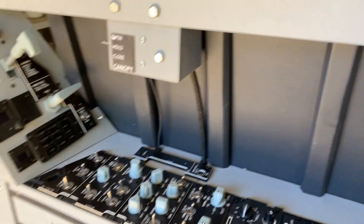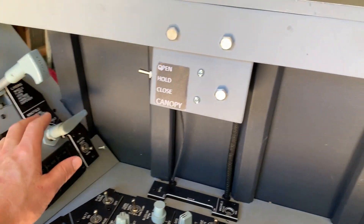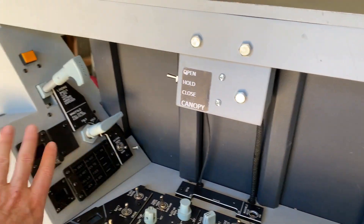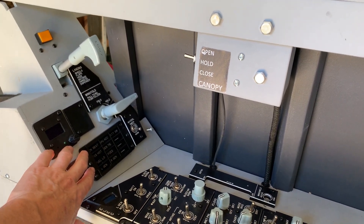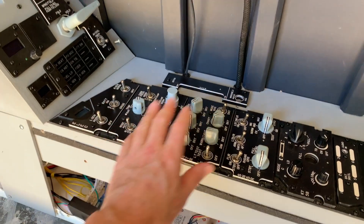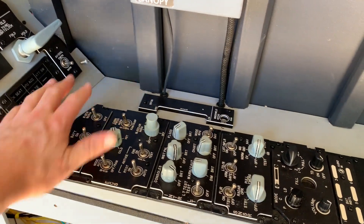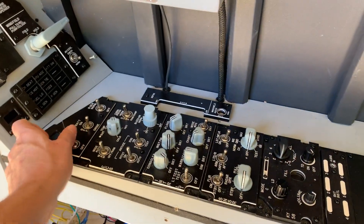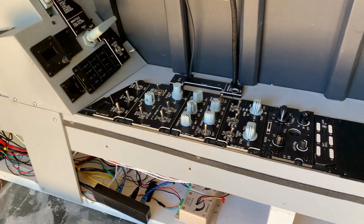All the panels you're seeing here are Tech Creations panels. Some of them are his complete panels — the hook, the wing fold, and the cautions are all his complete units; that one at least has a Pro Micro sitting with it. For the rest, they're just the face plates that I've put my own switches and knobs on top of. Most of these switches I got out of an old Warthog that wasn't working anymore — they're actually very good switches, and they were all repurposed.